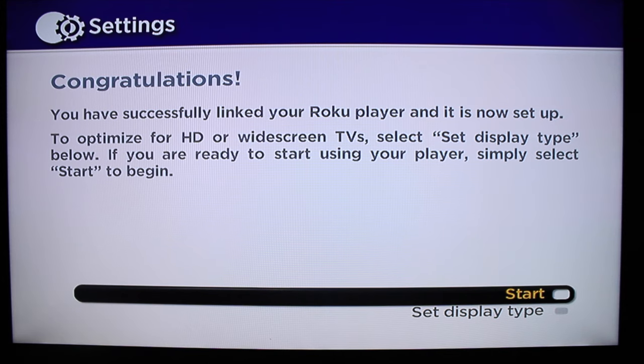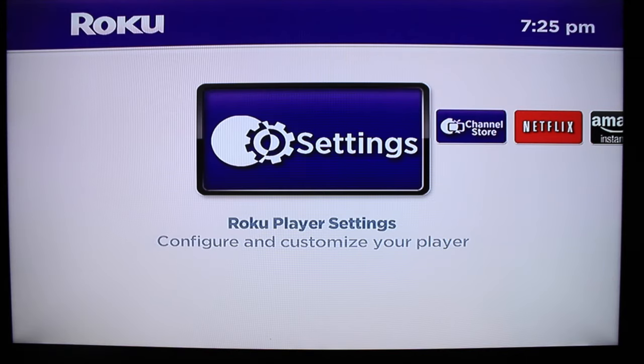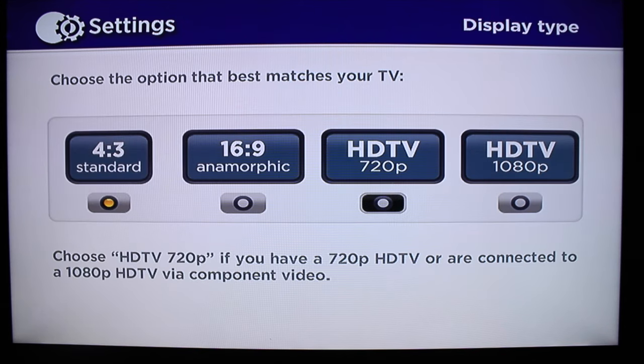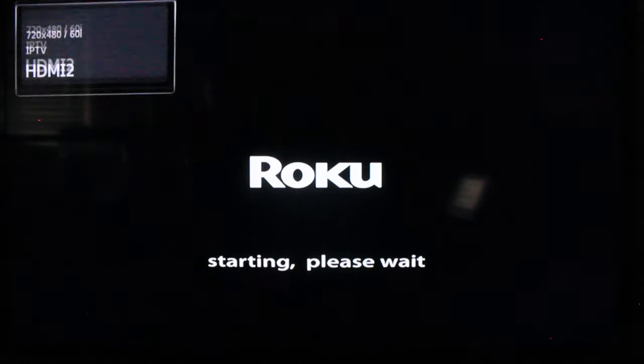Let me go ahead and press OK to start and see what we get. It goes back to your settings where you can change everything. You can also go into Network if you need to change that, and your Display Type. I do have a 1080p TV, so you want to choose that and confirm it. It's going to reset the Roku so it can update the video settings, which is important if you want to get the most out of it.